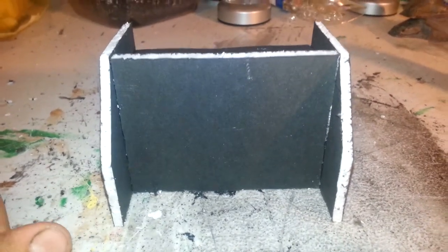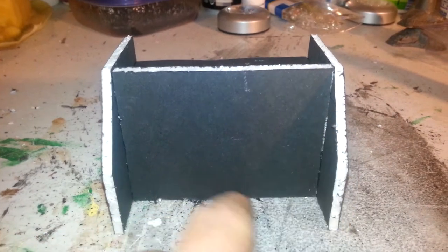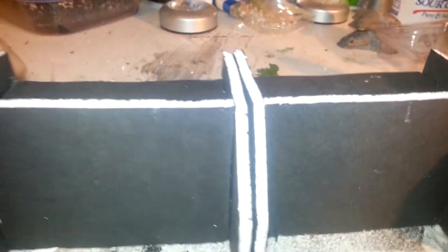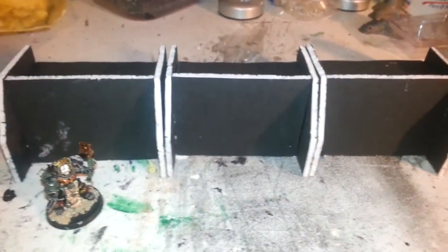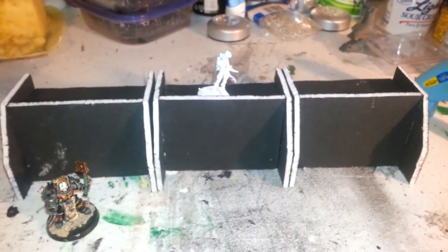Now the cool thing about this piece is keep in mind this goes back to using basic shapes. There's a lot you can do with this, and making multiples of these will help design a couple other pieces of terrain real fast for your tabletop. Besides adding extra bits like doorways, pipe work, or texturing the outside, taking this basic shape you can set two, three or four of these together and you end up getting basically a defense wall.